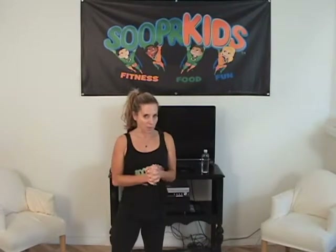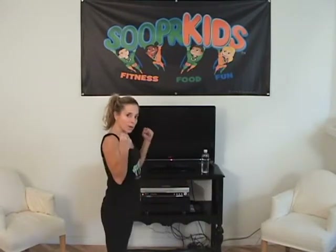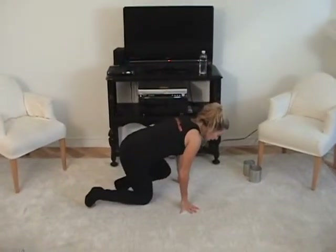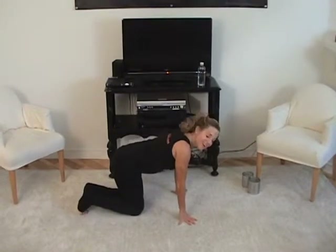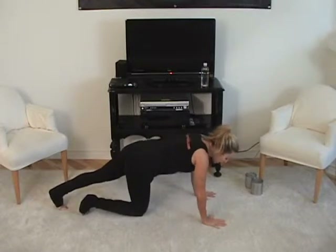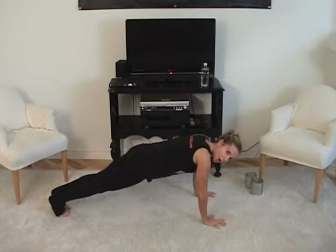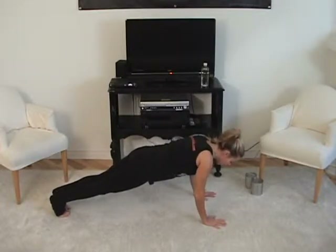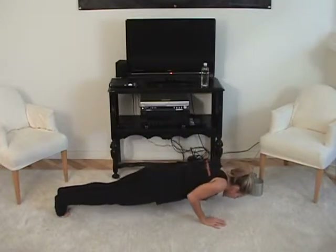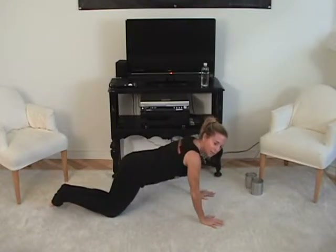In this Pilates session we're gonna do a lot of upper body work and abdominal work — everything is always about your abdominals. I want you to come down onto the floor and we're gonna work on a Pilates-style push-up. Come into a plank position on your toes, holding your push-up position, and slowly lower all the way down to the floor — slow as you can, all the way down — then put your knees on the floor and push yourself back up.